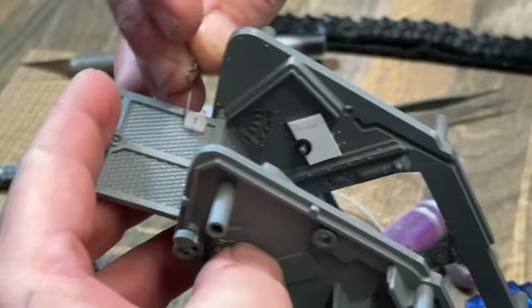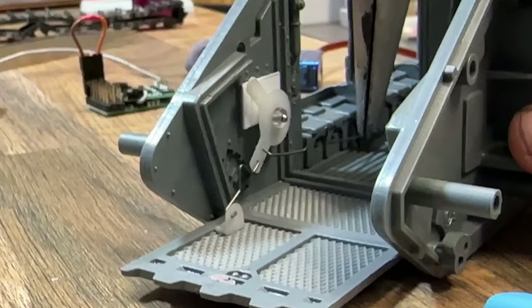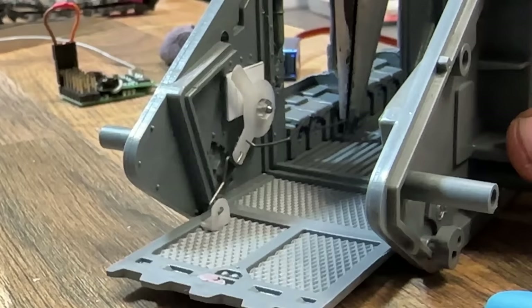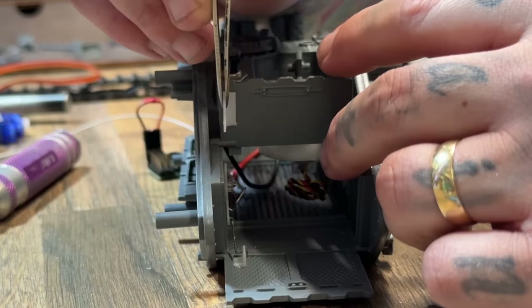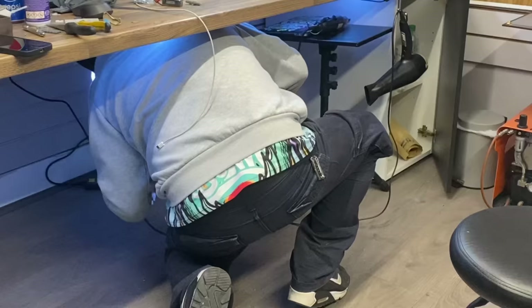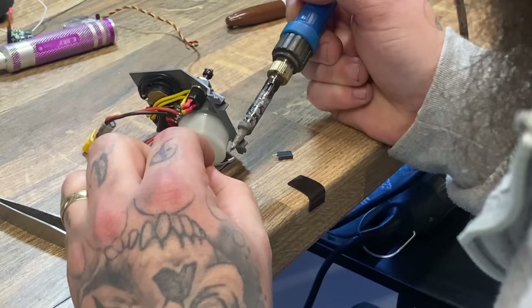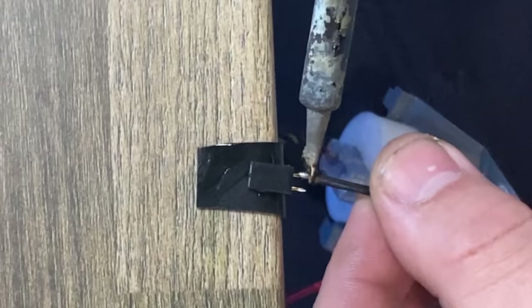After much fiddling and many iterations of 3D printed parts, I finally worked out a mechanism that would work for opening the bottom door as well as the top door. This took some super serious, very careful measuring with absolutely no rulers. It was then time to solder and add power to this machine so I could start seeing these mechanisms work for real.